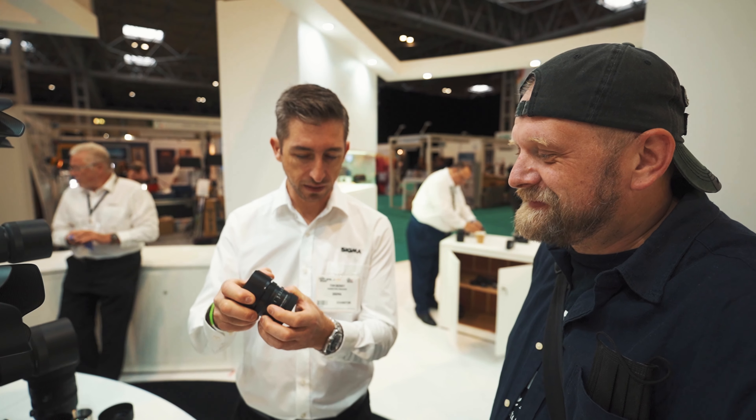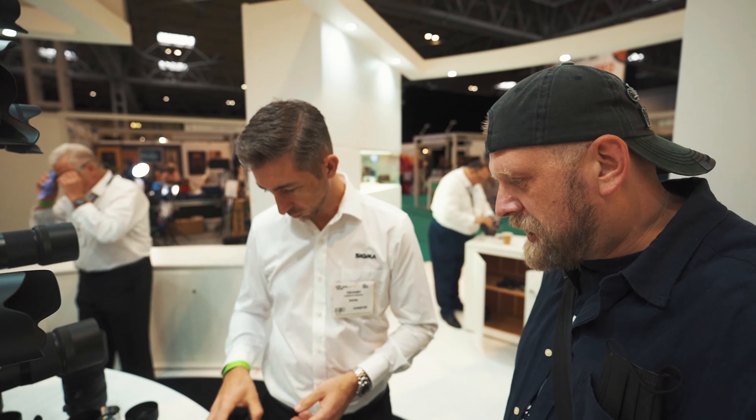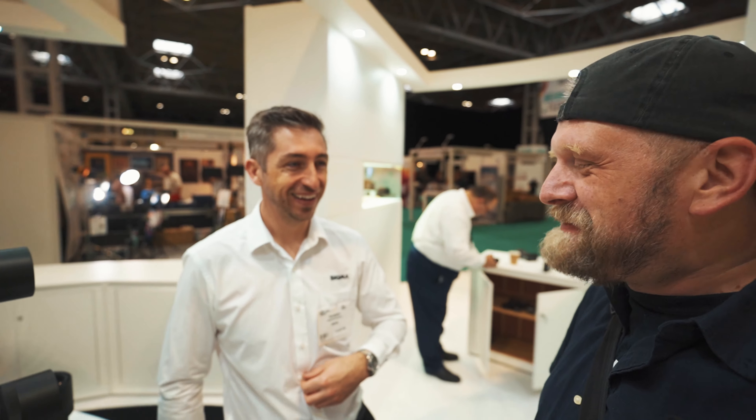It's got the aperture ring built in as well, as all of them do. There are six of those now in the i-series. When is the 50mm coming out? You'll be the first to know. If I ask you six times, you might slip the date.